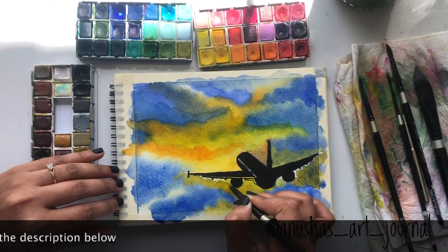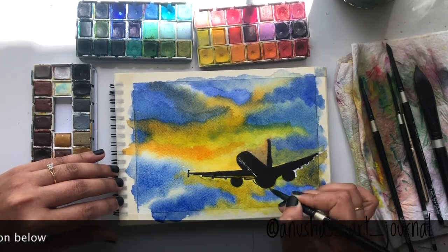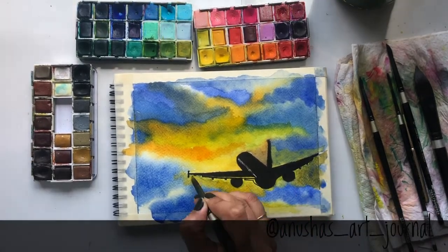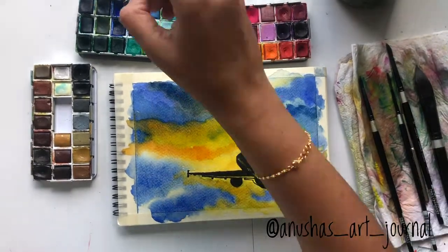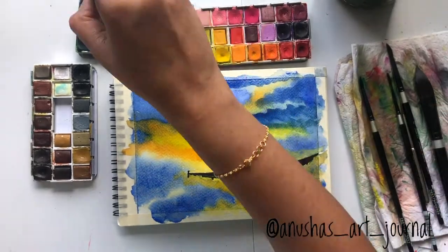Finally, I have taken some yellow and added it to the highlight points we spoke about — the left side of the airplane and underneath the left wing — to create some depth and dimension for the aircraft.